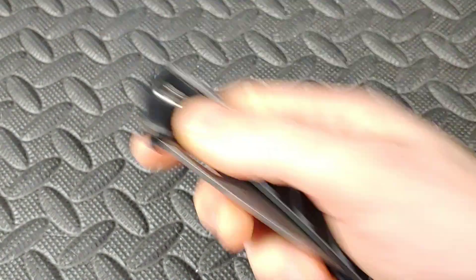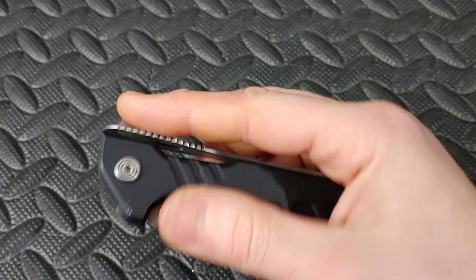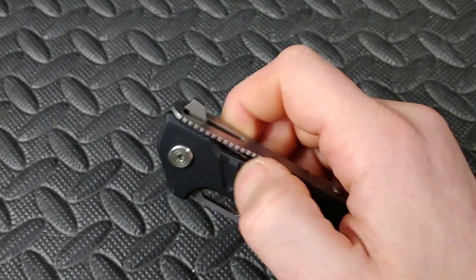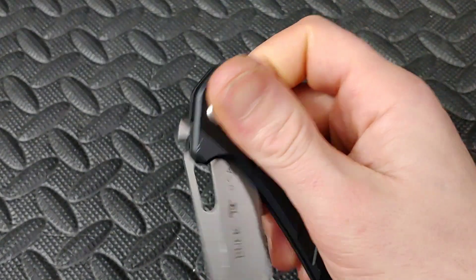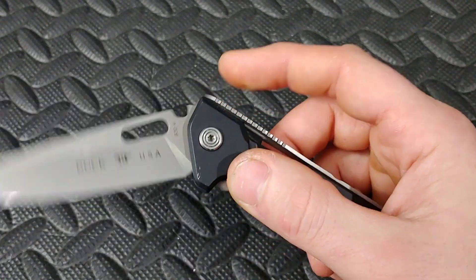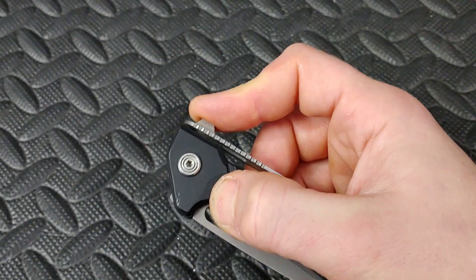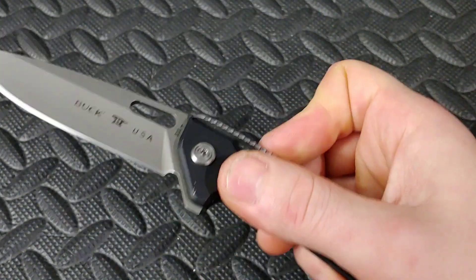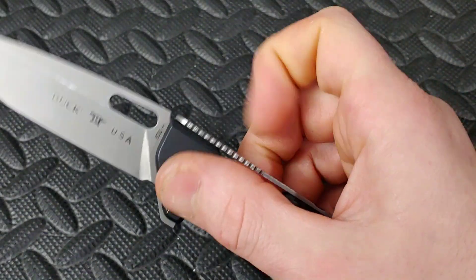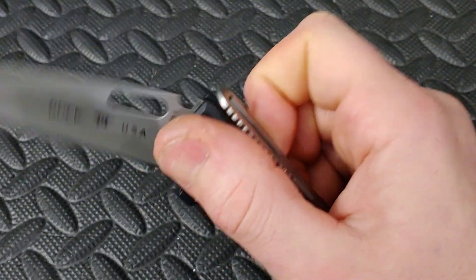Then you'll have ones like the Buck Marksman that are not on a regular detent system. It's using the strap as the detent system, so you've got to overcome it. It's very smooth, so the detent is extremely light. You can do a push button or a light switch, but you want to make sure you go all the way through with it — very easy to do.